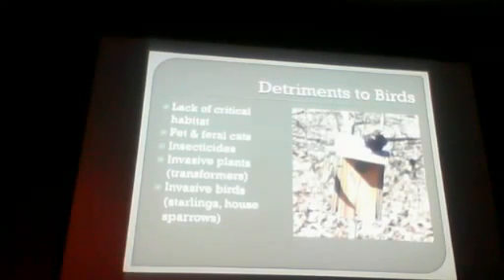Detriments to birds: invasive birds like the starling and house sparrow — they're fighting for that nest box. Pet and feral cats eat tons of birds. Insecticides — we're taught we have to kill bugs, but you kill the bugs and you end up killing the birds. There are insecticides that get into the food chain and have negative effects. Invasive plants take over, wipe out all the native stuff, there are no insects, there's no life. Starlings and house sparrows do their fair share of damage too.